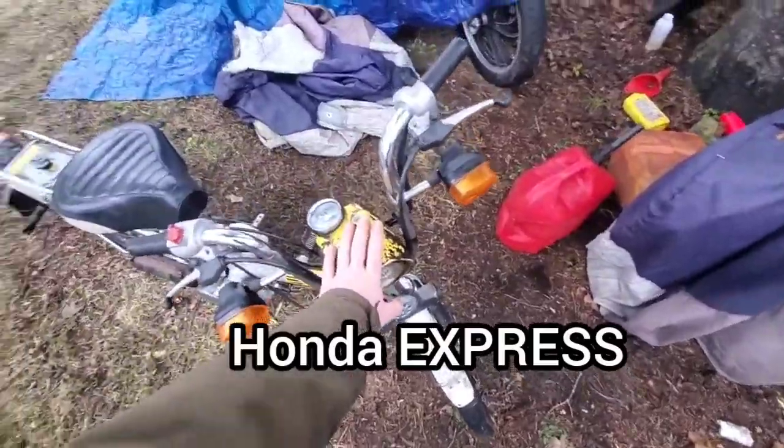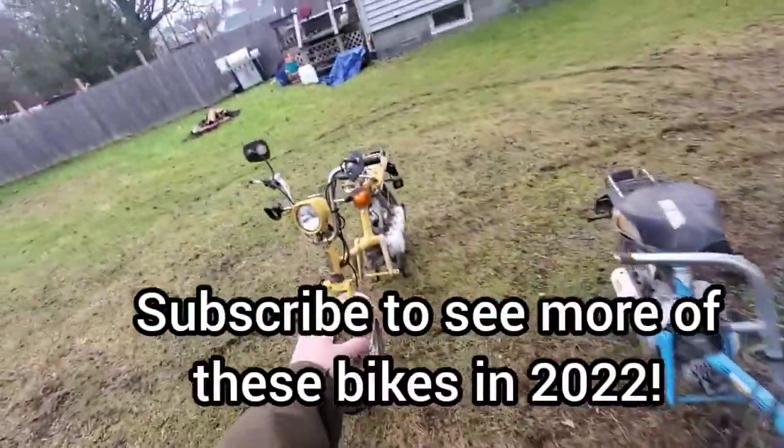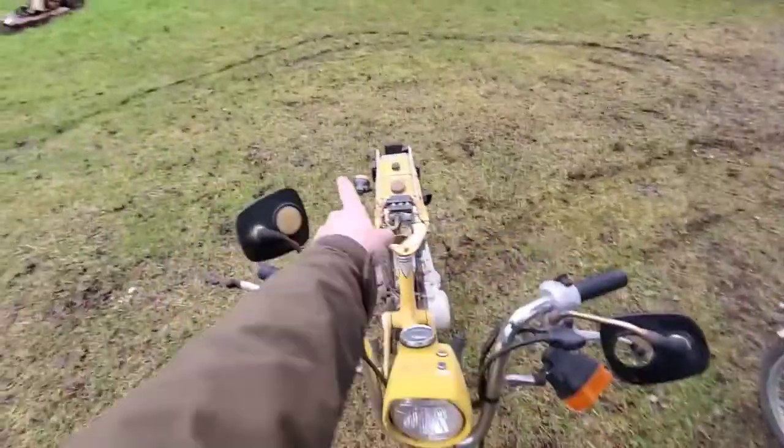Holy shit guys, I did it — one, two, three Honda Sprees! So why do I have three Honda Sprees? Well, this one runs great, no rear blinkers. This one's got a blinker here and a blinker there.